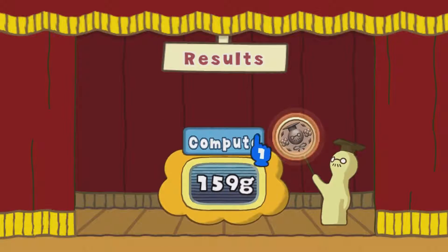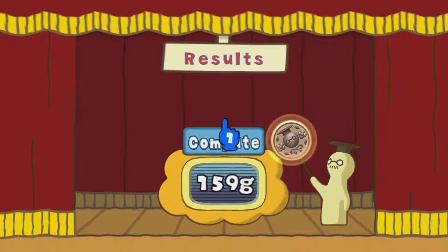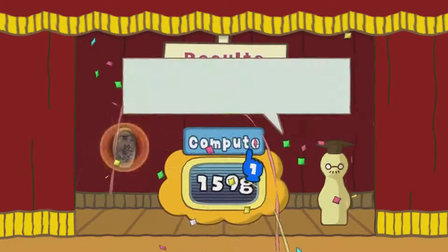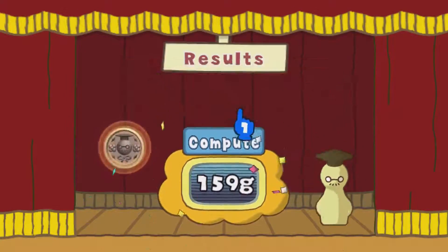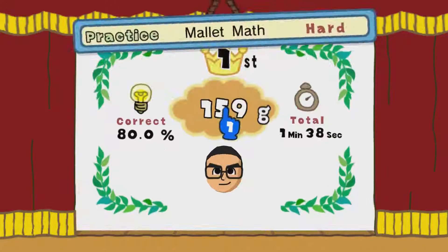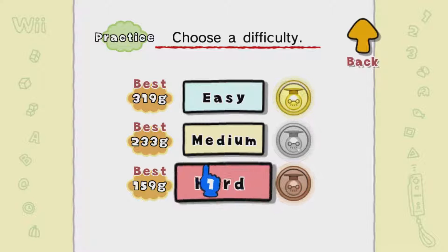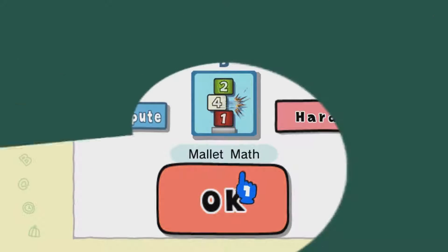My brain is working — way too much math. Do I want to try this again? I mean, at least I ranked — I got 80% correct. Let's go for it one more time.